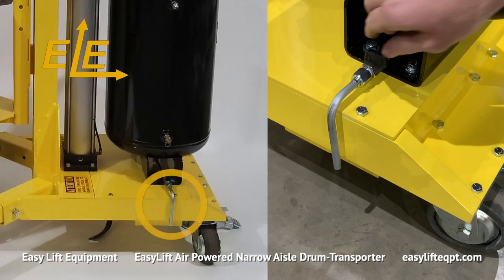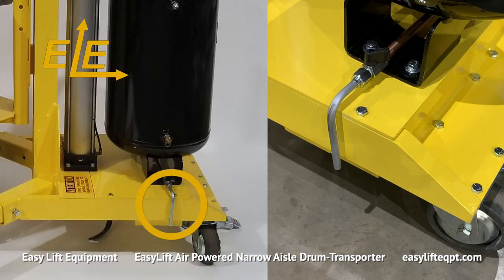The 12 gallon air tank is equipped with a drain valve to occasionally drain the moisture out of the tank, which is recommended approximately every 30 days, or to remove all the air from the tank altogether when storing the transporter for an extended period of time.